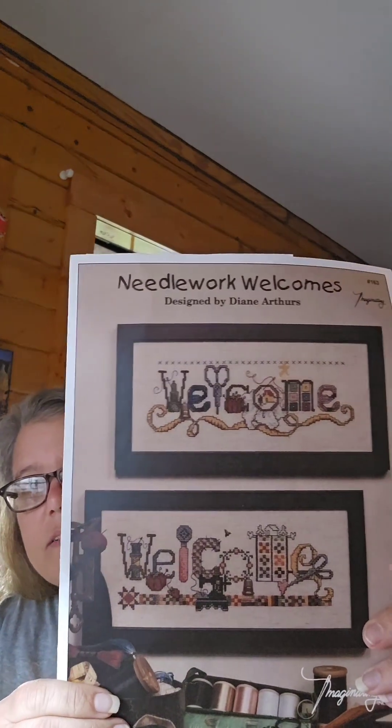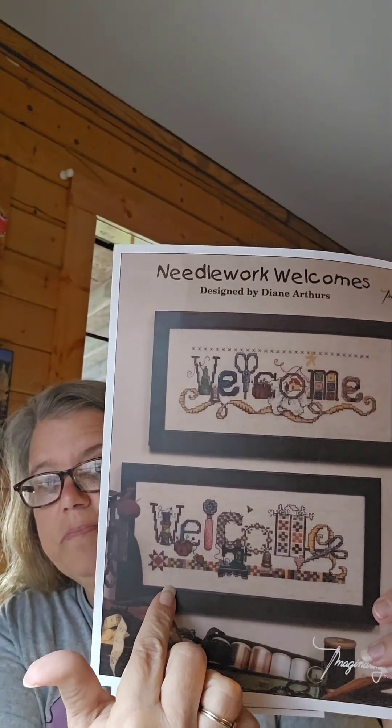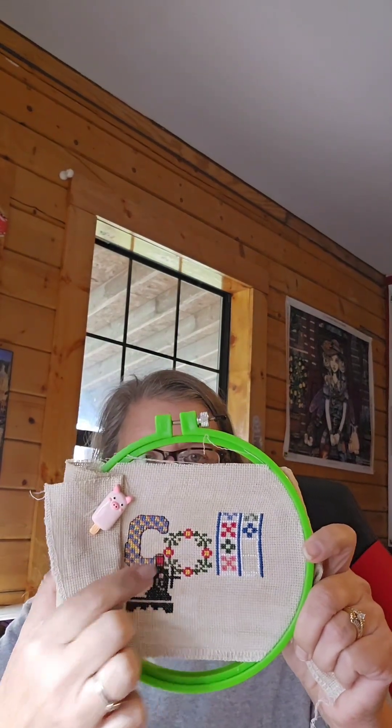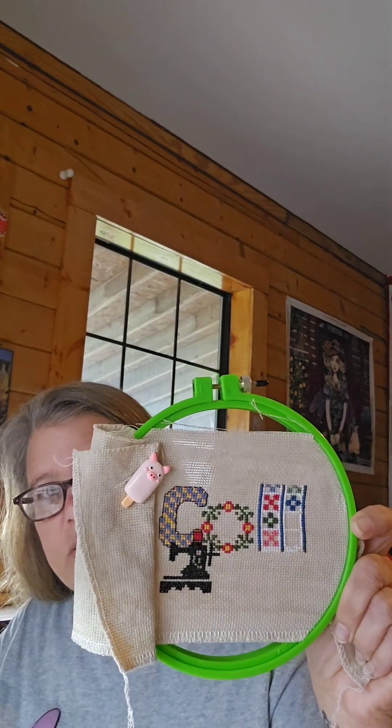I started working on it at work because it's a smaller thing. This is what I'm working on — it's a Needlework Welcomes, and I'm doing this bottom one. I started here in the middle with this flower, then came over and did the sea and the sewing machine, and now I'm working on the little quilt. I'm making this for my youngest daughter — it'll go over where her sewing machine is in her apartment.